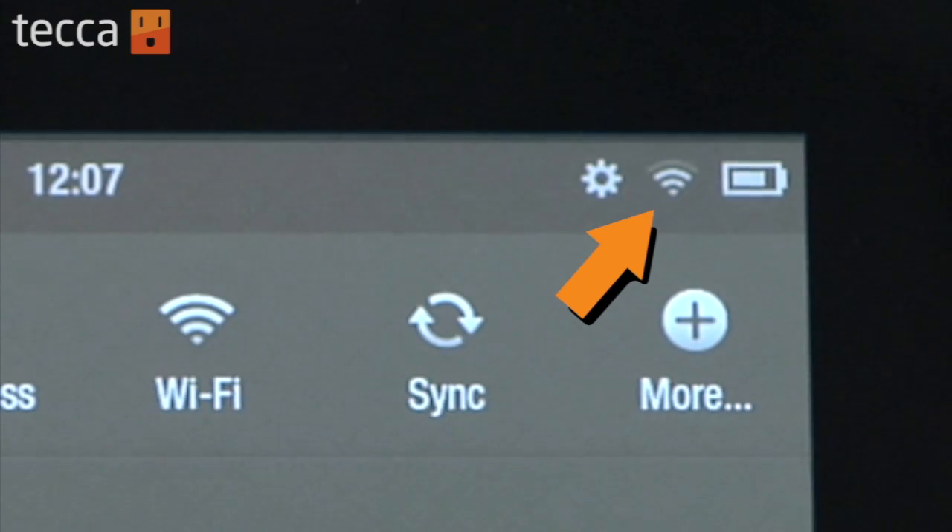Before we get started you have to make sure you have two things. Number one is an active Hulu Plus subscription, and number two is an active internet connection connected to your Kindle Fire. Once you've got those two things, we're ready to go.